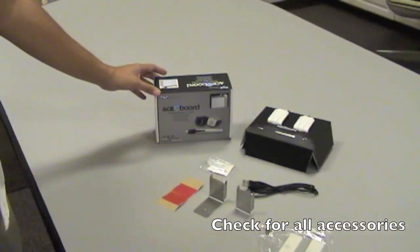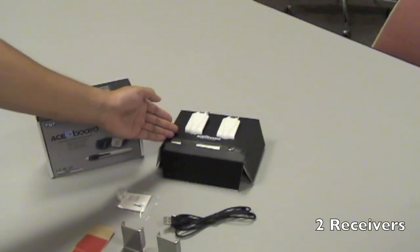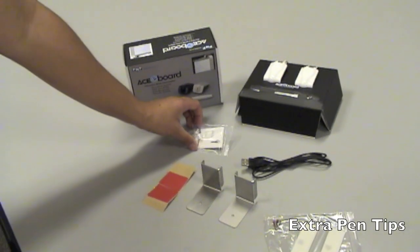Hello, today I'm going to show you our product called the ACE eBoard. As you can see, when you open up your ACE eBoard box when you first receive it, you'll get the receivers, the ACE board pen, the USB charger for the pen, and some extra pen tips.